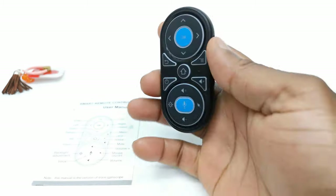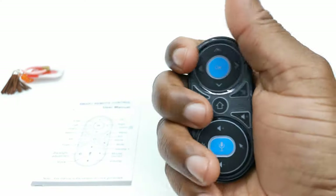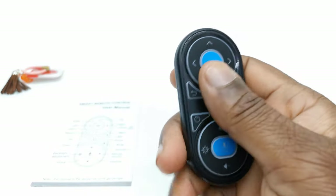Let's take a look at the remote. This is how small it is — it's so small it can barely fit in the palm of my hand. It can fit in your pocket, but it can get lost very easily.